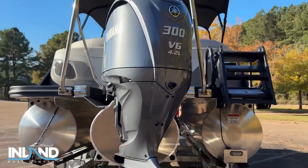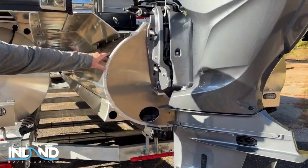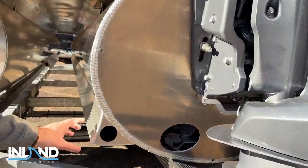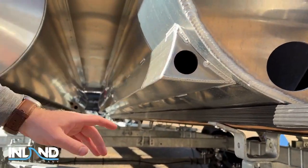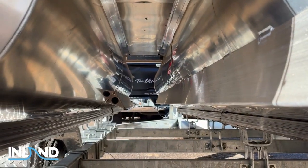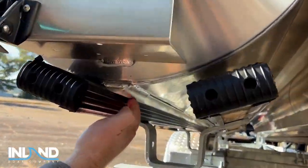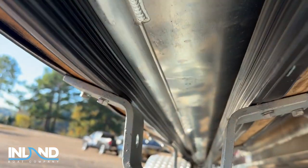This boat is also equipped with an elliptical sports package back here, which is your ESP. Right here you're equipped with your hydrofoils. And down there at the front you have your lifting strakes. Most people don't see this, but underneath you actually have keels that run along the bottom of the actual aluminum.